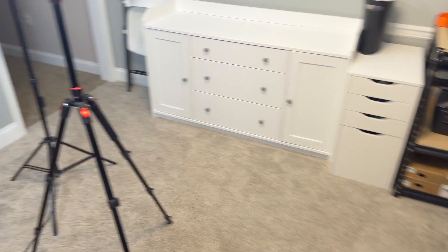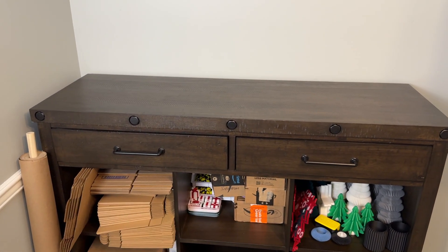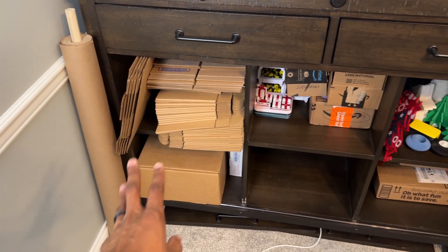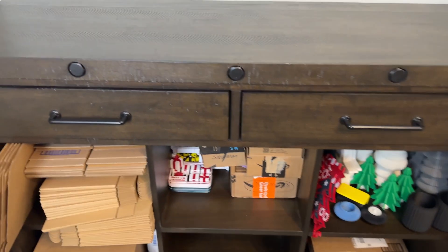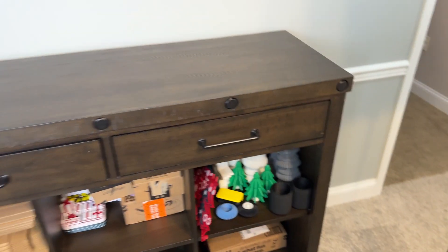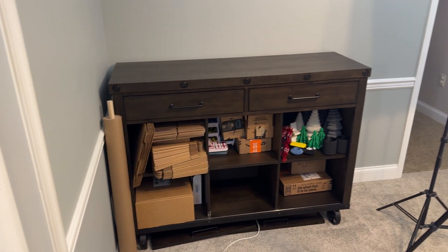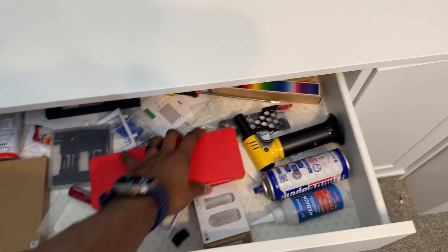Moving over here, this is kind of the packing and shipping station - just a wine cart that had no use in here. On the left we have some boxes, some stickers and random things, products we have up on our Etsy store stored in here, and some shipping supplies. Not going to show any order information. So that's the printers over there and the shipping station over here.